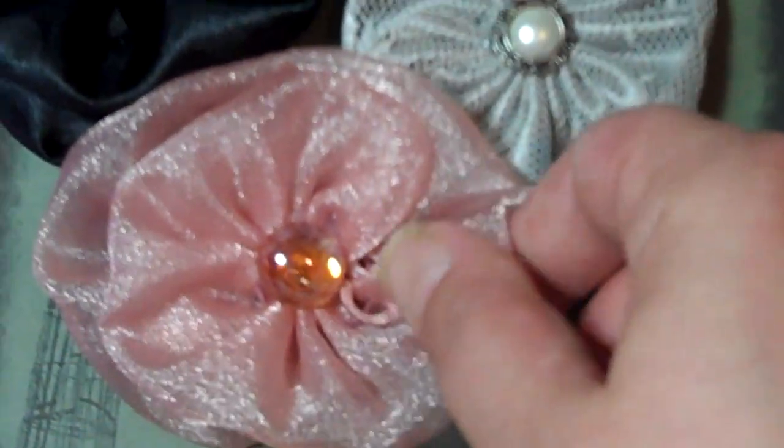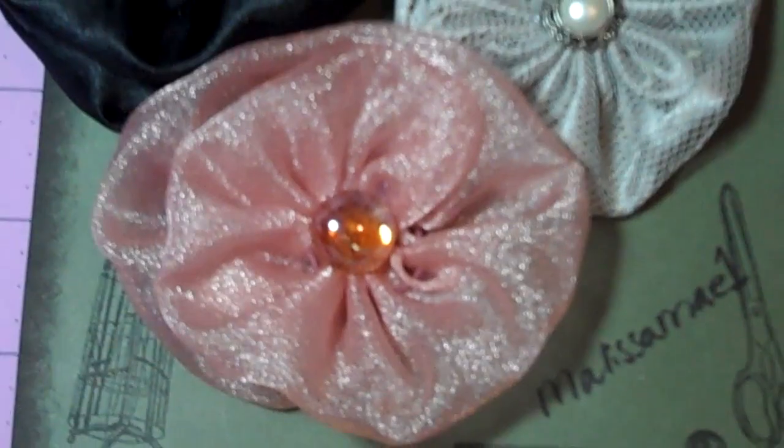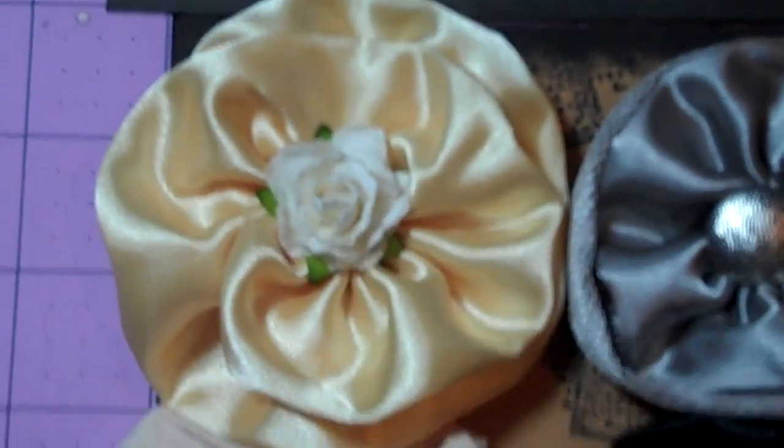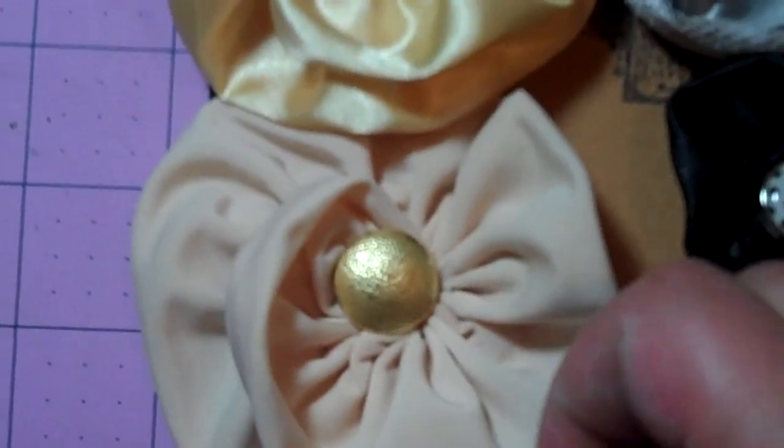I made her a black one, a pink one out of really sheer fabric, and I made her a yellow one and put a flower in the middle. And this is an elastic-y type fabric.